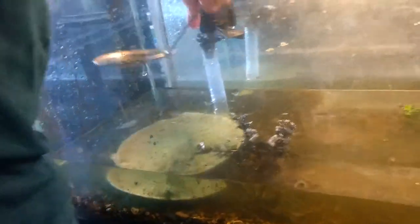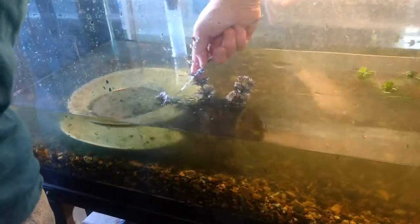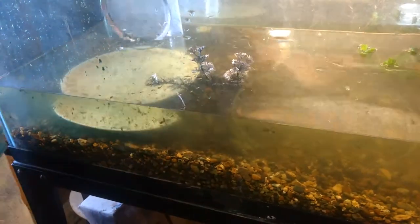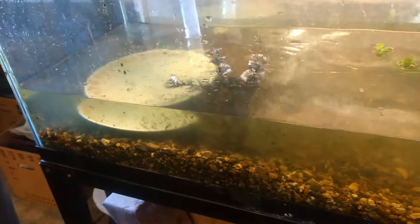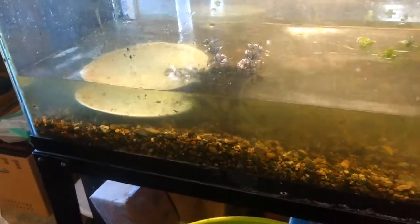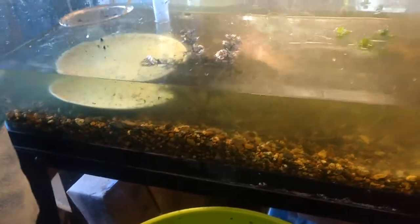That algae was going to come back anyway. Get some of that green stuff scooped out. That's the blue-green algae, isn't it? Don't apologize to me — it's your fish tank. Maybe apologize to the fishes.